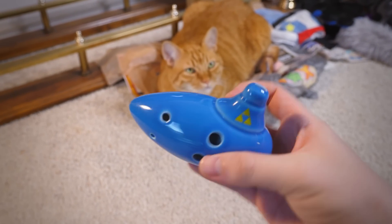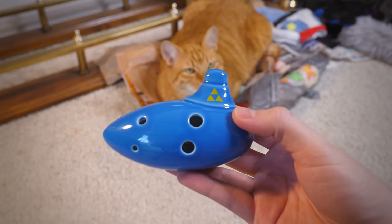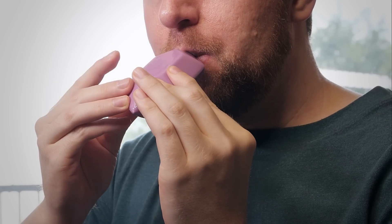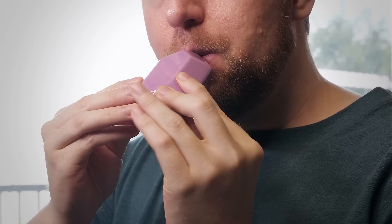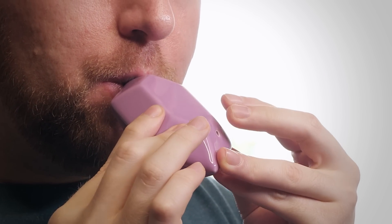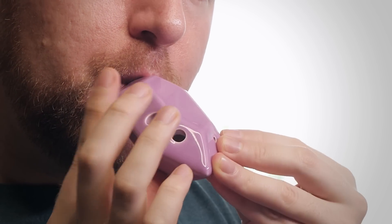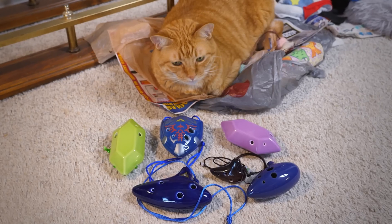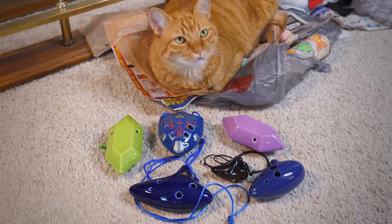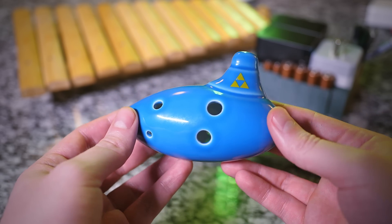I recently purchased a couple of ocarina flutes from the popular video game Zelda: Ocarina of Time and I've been obsessed with playing it. It has become one of my top prize possessions. I ended up buying another and another — things got out of hand and now I have a small collection. While playing it, I started to imagine the flute automatically playing itself. Can I make that happen? Is that even possible?